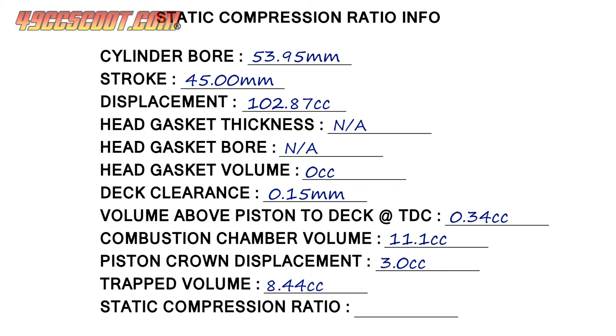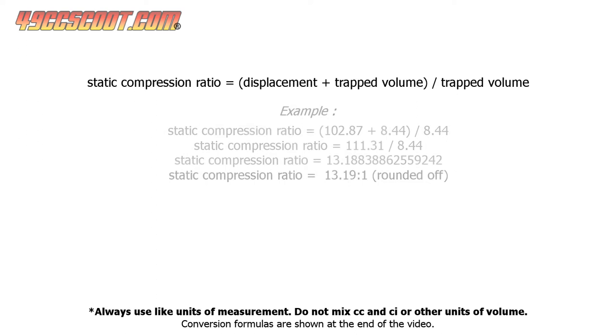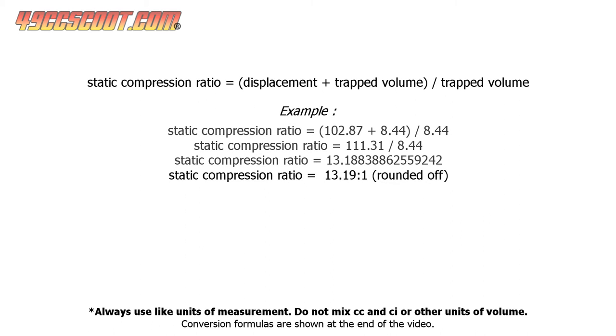Once you know the trapped volume, you have everything you need to calculate the static compression ratio. The formula is very simple: add displacement and trapped volume, then divide the result by the trapped volume. You're taking the total volume above the piston when it's at the bottom of its stroke and dividing it by the total volume above it at the top of its stroke. In my example, the engine has about a 13.19 to 1 static compression ratio.